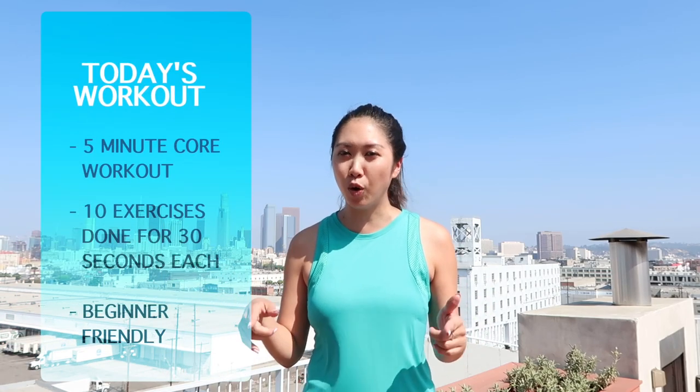Hi everyone, I'm Rachel, aka Jess Dimbola, and today I'm here with my good friend and trainer Alyssa. She and I are going to walk you through a very quick 5-minute core workout. This will for sure leave your abs burning like crazy the next day. Let's go!